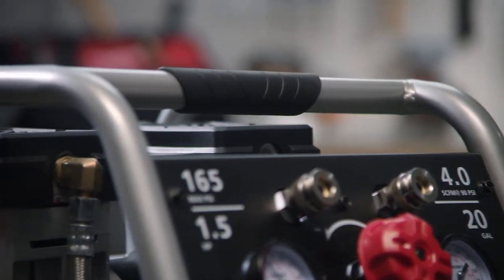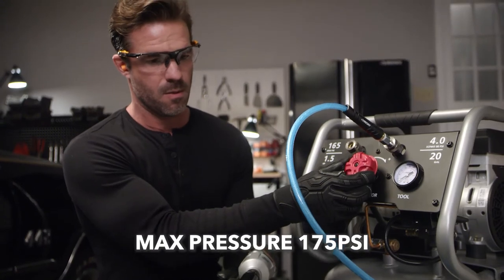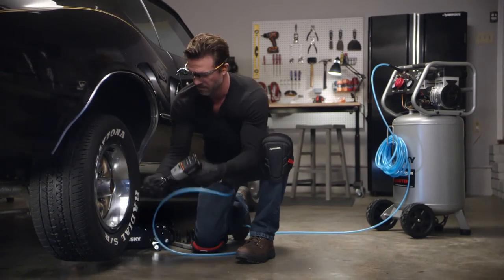Also equipped with two Quick Connect couplers for dual operation is Husky's TUF 20-gallon silent compressor. Conveniently designed with a strong rubber grip handle and solid rubber wheels for easy transport, this powerful machine is perfect for nailing, framing, and various auto and general contractor work, such as impact wrenches, spray guns, grease guns, and drilling.